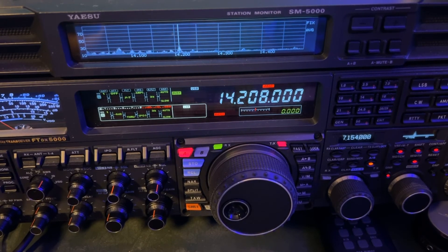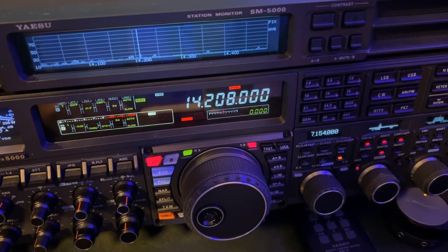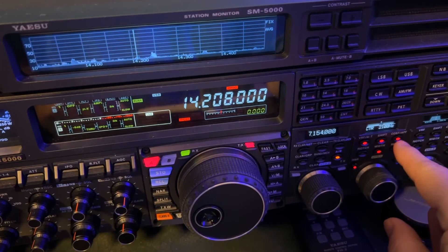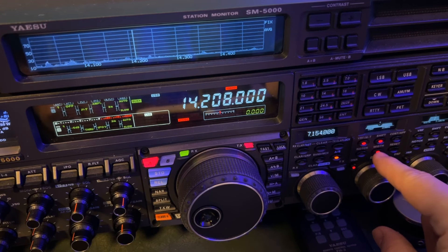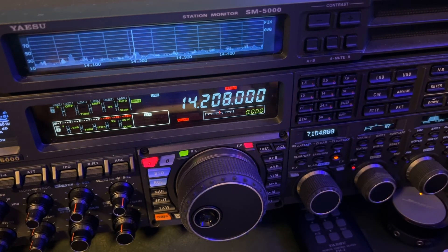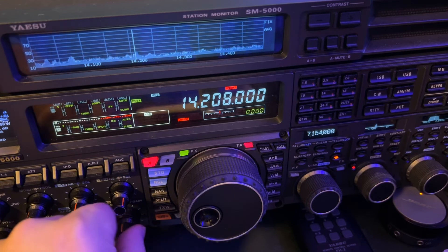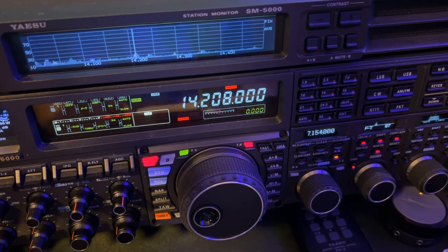Just as a point of reference, let me let you hear what they sound like two kilohertz away when I undo all the DSP. No contour — so even contour was helping because it's scooping out some of that high frequency interference. Now turning off width, turning off shift, turning off the mu-tuner. Now, would you want to hear that when you're trying to work a station in New Caledonia? Just wanted to give you that point of reference there.